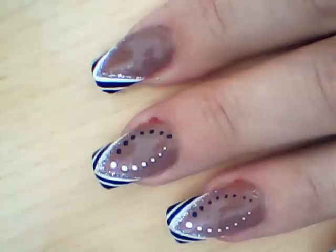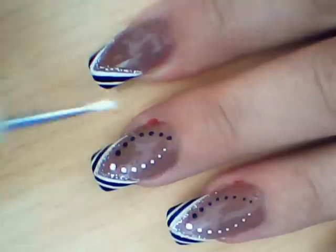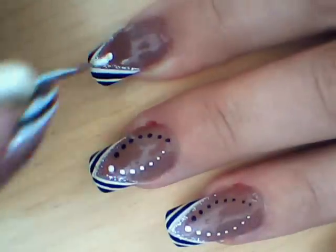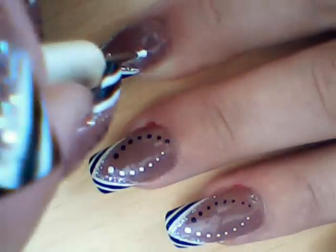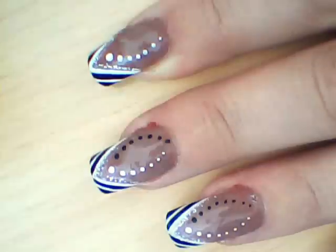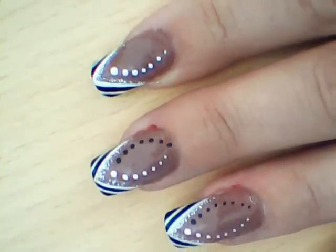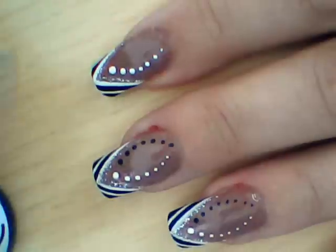Then again using white paint and the dotting tool, we're going to start making the dots. White from one side and black from the other side, then white from the other side.